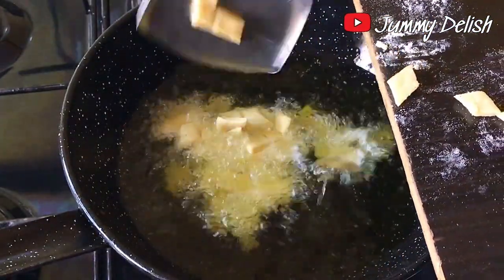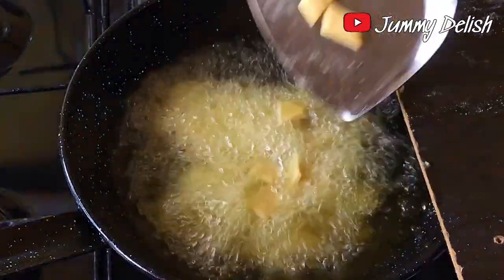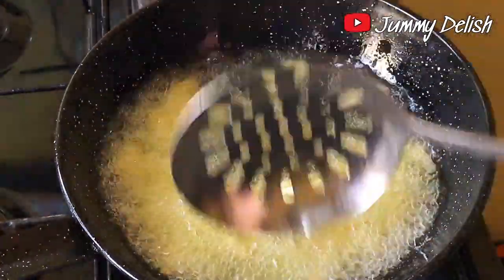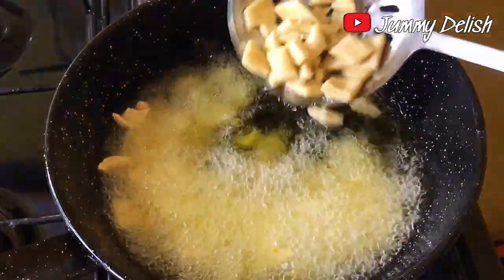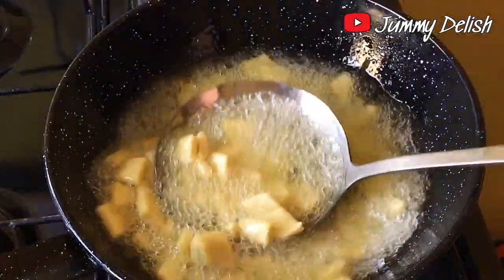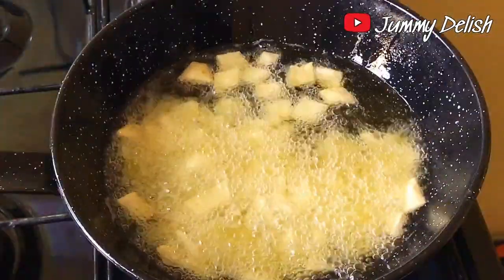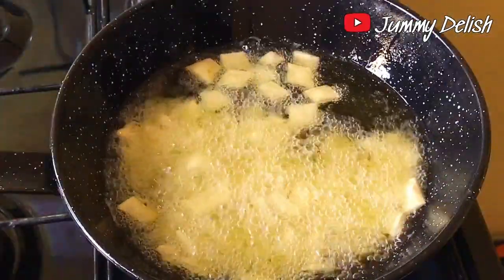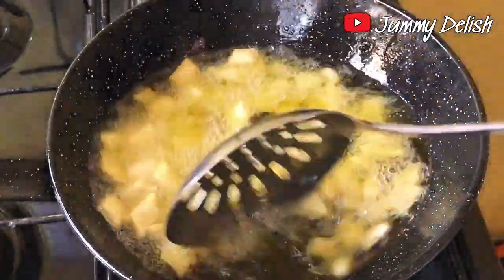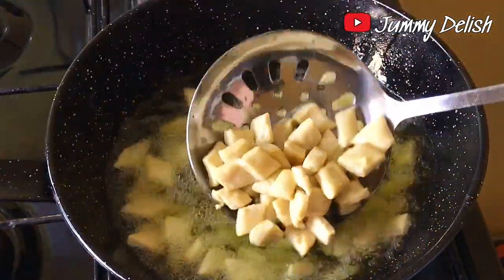Transfer the chin chin into the oil for frying. Don't worry about the pieces sticking together before they go in — once they're in the oil they will separate and won't clump together. I kept stirring at intervals so nothing gets burnt and each side is well fried.